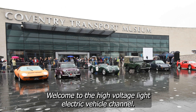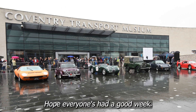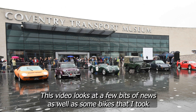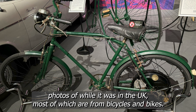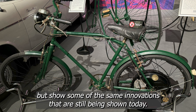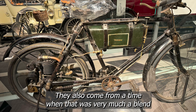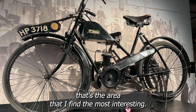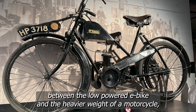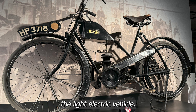Welcome to the High Voltage Light Electric Vehicle Channel. I hope everyone's had a good week. This video looks at a few bits of news as well as some bikes that I took photos of while I was in the UK. Most of which are from bicycles and bikes ridden a long time ago but that show some of the same innovations still being shown today. They also come from a time when there was very much a blend between what was considered a bicycle and a motorcycle — that area between the low-powered e-bike and the heavier weight of a motorcycle: the light electric vehicle.